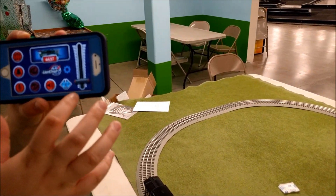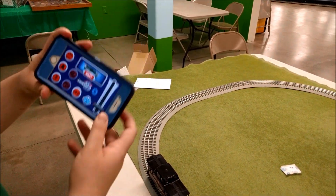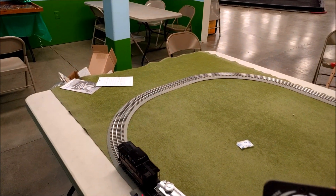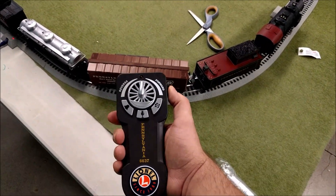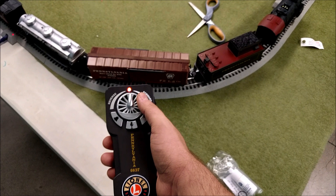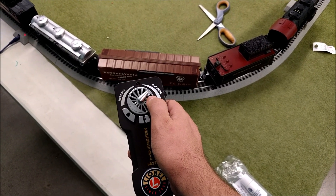It also comes with a physical remote control if you don't have a great Bluetooth phone. Here is the other one — it has a dial on it, which is a standard train control dial.